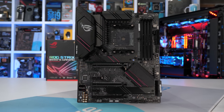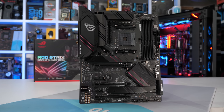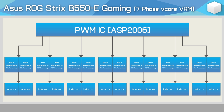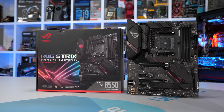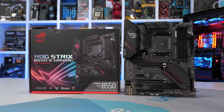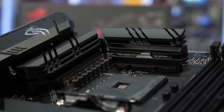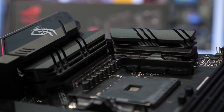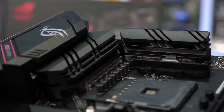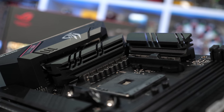The ASUS ROG Strix B550-E Gaming appears to be a huge step up in terms of current handling capabilities, but in reality it only features two extra power stages, though they are rated at 70 amps. ASUS is using the ASP2006 controller, with seven signals fed into MP8699 70-amp power stages. The E Gaming jumps up from $210 US to $280 US, and frankly not quite sure how ASUS has justified that price premium as the feature sets are much the same. Both the B550E and F Gaming use the same cooling design — black heat sinks cool not just the power stages but also the inductors, which should help lower PCB temperatures providing there's enough airflow.